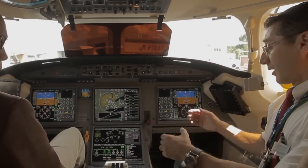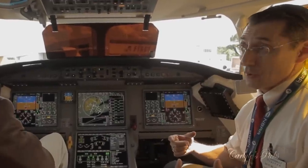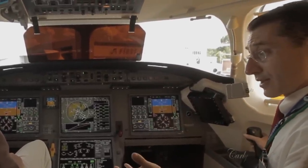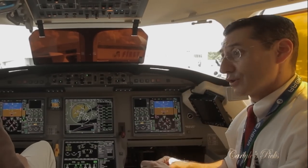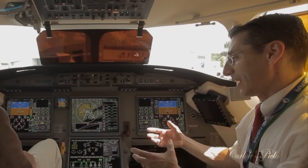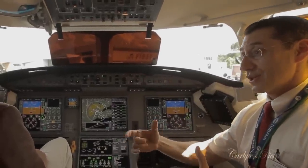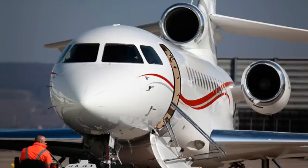In a conventionally controlled aircraft, a control wheel is connected to control rods that attach to flight control surfaces via servo actuators. With fly-by-wire, inputs are made with a side-stick controller that communicates with six flight control computers. These computers gather information from the air data system, inertial reference units, and more, then send instructions to position the flight control surfaces — with feedback ensuring the aircraft responds exactly as commanded.